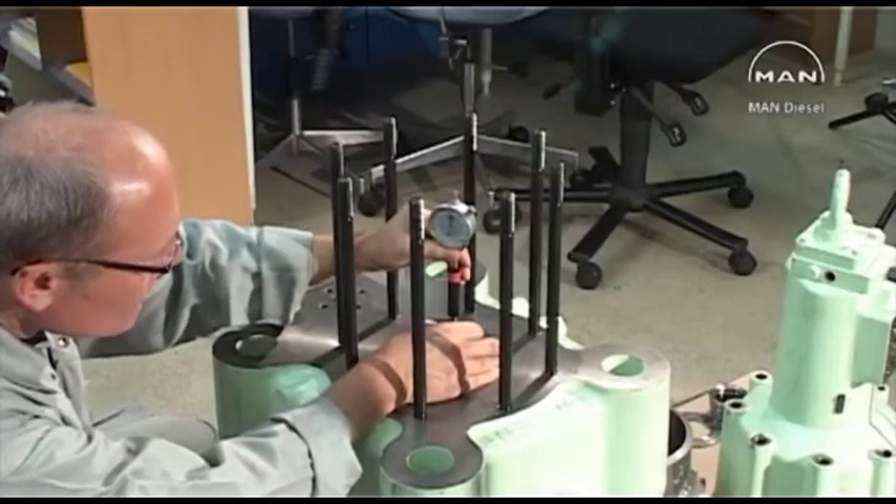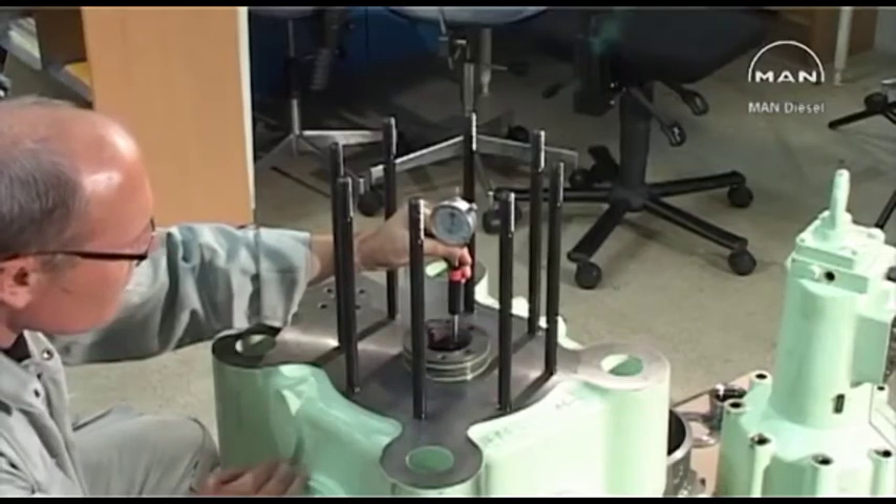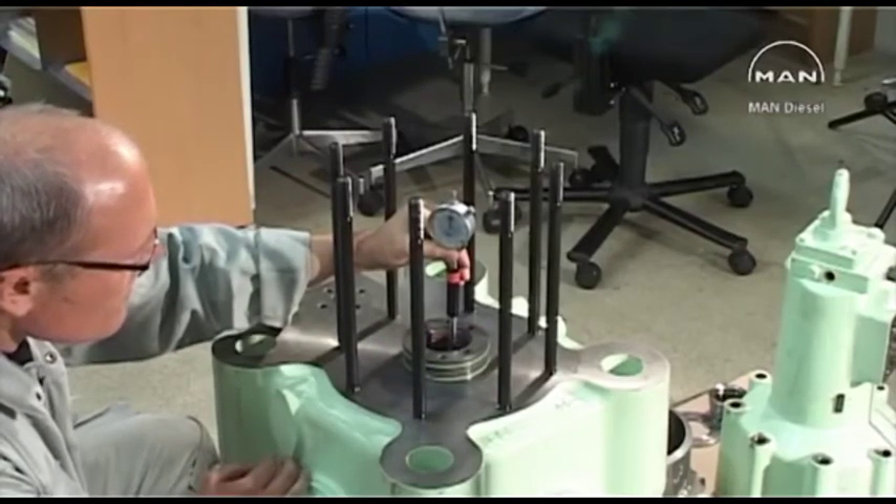If measurements go above the permitted tolerances referred to in the datasheet, the guide bushing must be replaced.